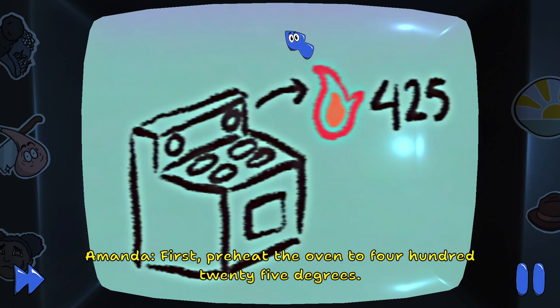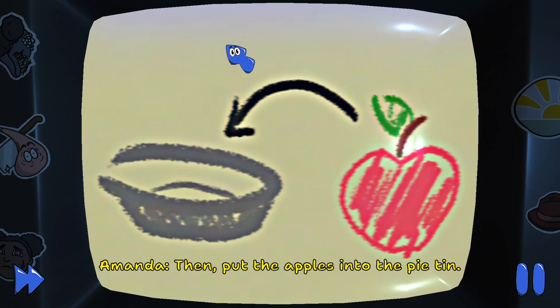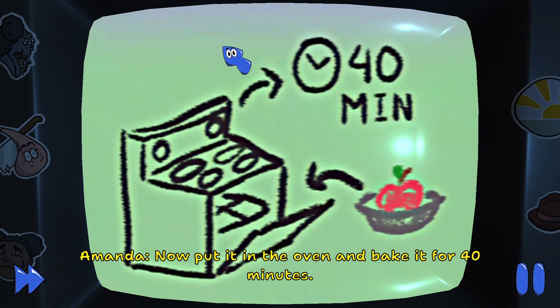First, preheat the oven to 425 degrees. Then, put the apples into the pie tin. Now, put it in the oven and bake it for 40 minutes.